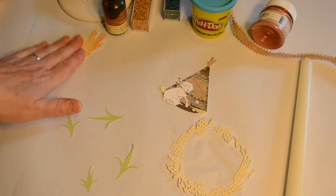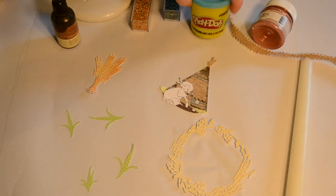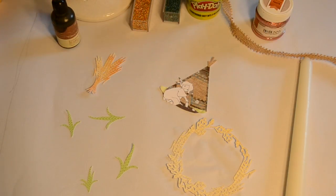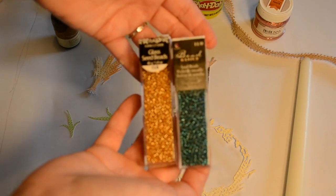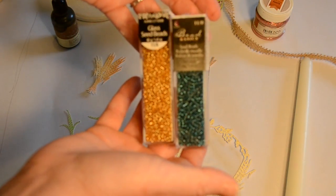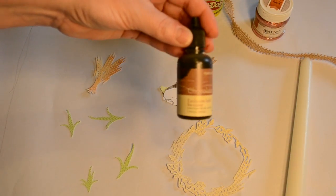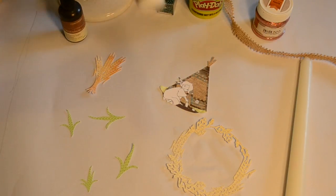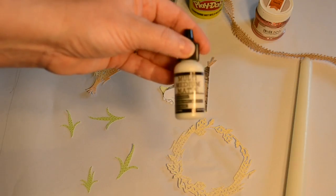So I chose some die cuts that I wanted to use for a fall project and put together a few other things that I thought I might use on this project. You'll see there's some Bow Bunny glitter glue up there. I did not use that but I believe I used everything else you're about to see. I'll give you the names of those die cuts on my blog and I'll give you a link to that in the box below.